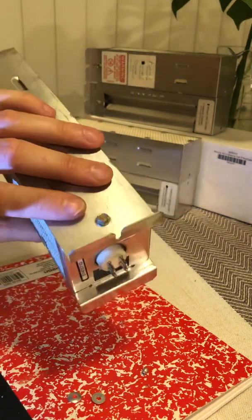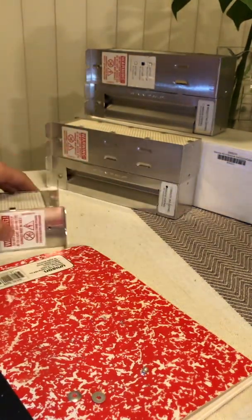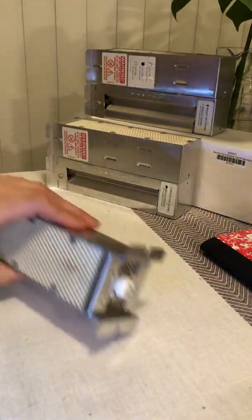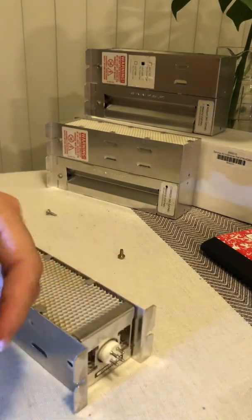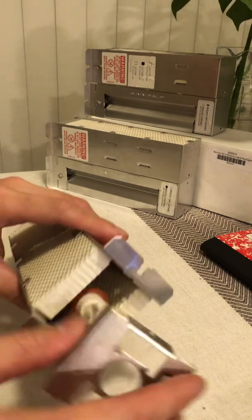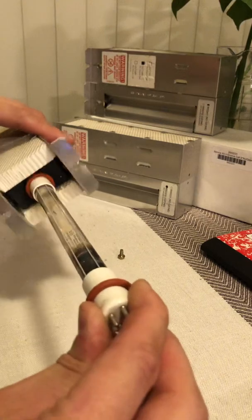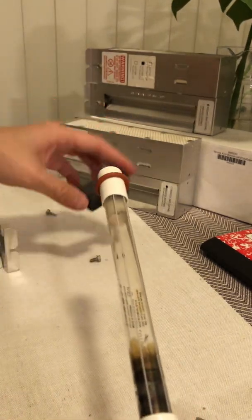So now we just replace the rivets — we take these screws back out. And this entire back end, this back plate comes off, and then we go ahead and remove the cell, the bulb. And this foam just comes right off.